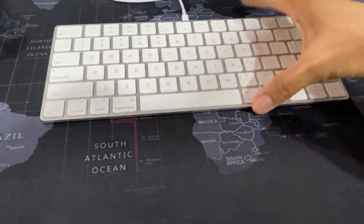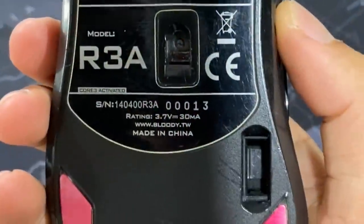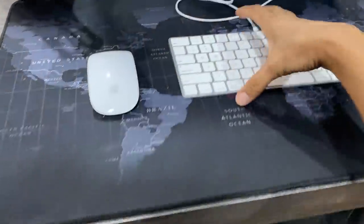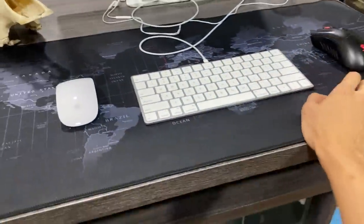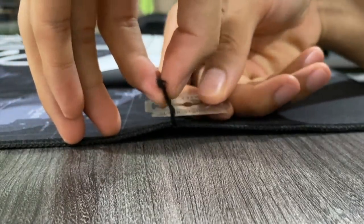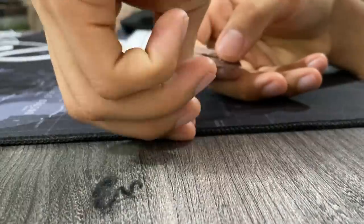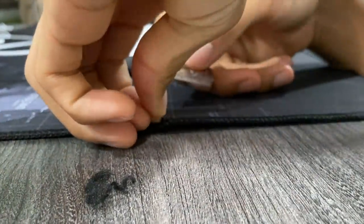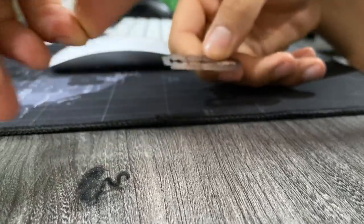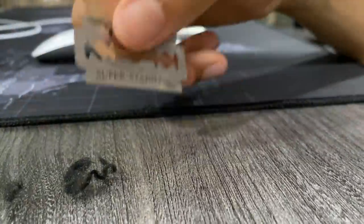I use two mice by the way — the Apple mouse and a Bloody mouse, it's literally called Bloody. Loving it so far. I'll just use a blade and cut this thread part out — I'll slice it really gently like that. There we go — not good as new, but looking way better than before.